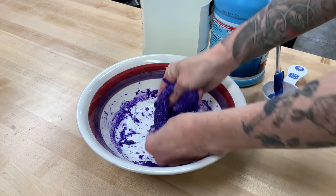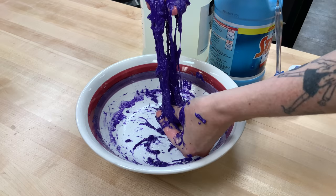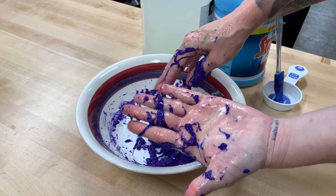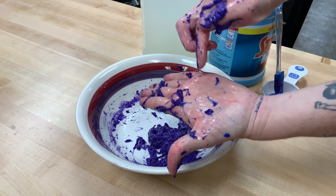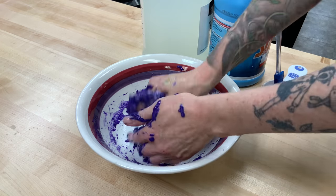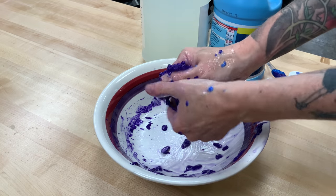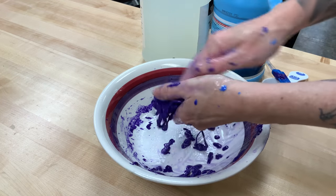It looks kind of like — I don't know — intestines? You want to pull it, stretch it, and then squish it in your hands, and you're just gonna keep doing this over and over. Most of it looks dark purple, but there are spots of light blue on my hands where there's less of it — that's the warmth of my hands starting to change the color of my slime already, and I'm not even done mixing it yet. Gather up all the stringy bits, squeeze and pull, squeeze and pull.